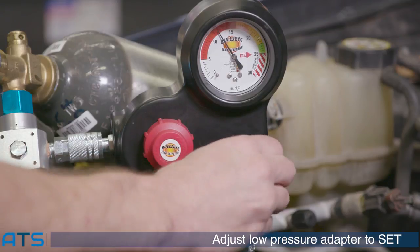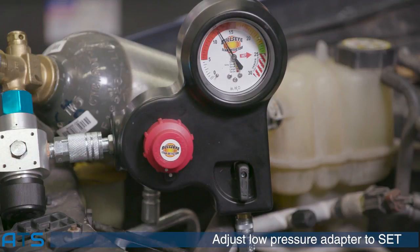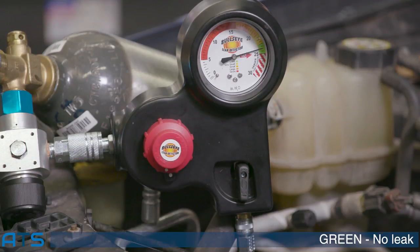Open valve. The gauge will immediately indicate if a leak is present as well as the size of the leak. If the gauge needle is in the green, it indicates there is no leak at this time.